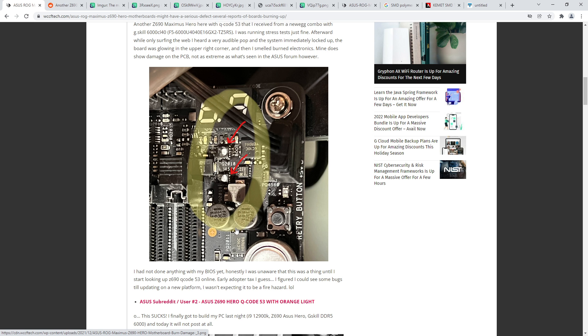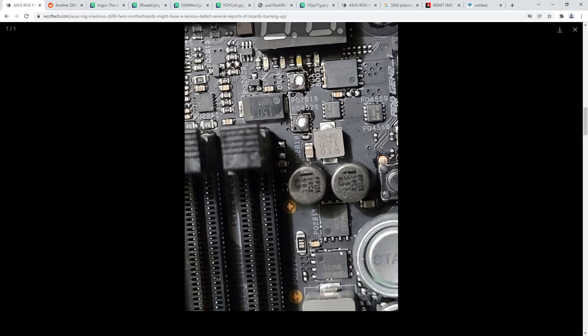These MOSFETs are not part of the memory power delivery as far as I'm aware - the memory VRM is down here, the 4C10B components. So these MOSFETs up here seem to be connected to 5 volts and I'm assuming they're used for power distribution or power sequencing - just connecting 5 volts to different things with the option to disconnect it. If these short out and fail, your 5 volts gets pulled straight to zero, and when that happens your memory VRM won't turn on because there's no power going into it.